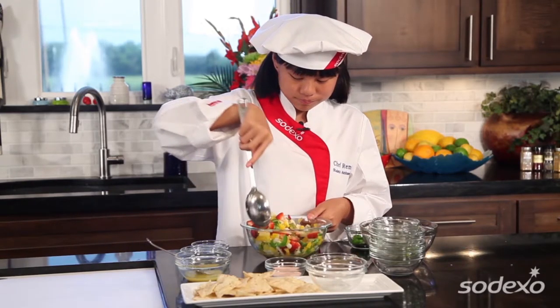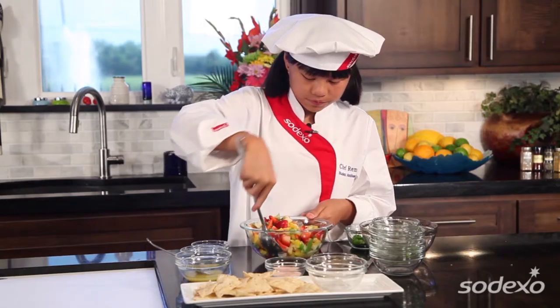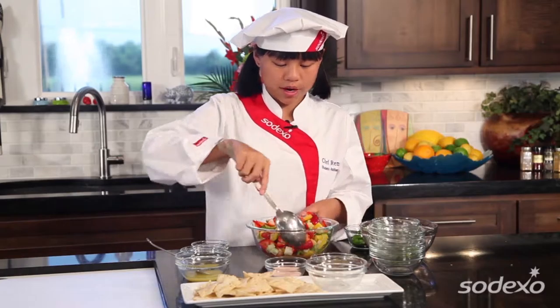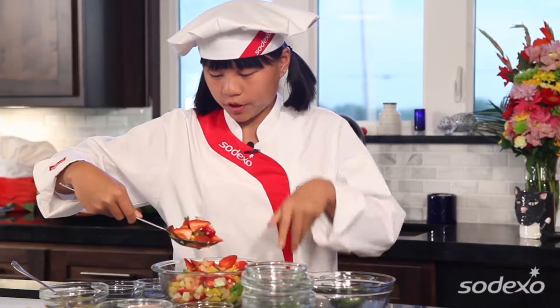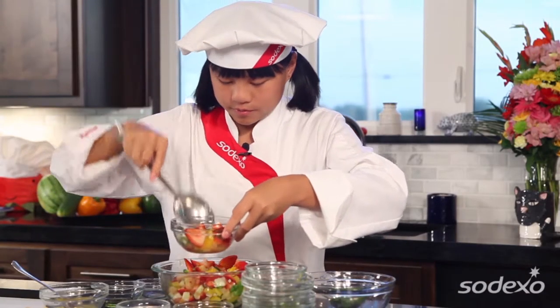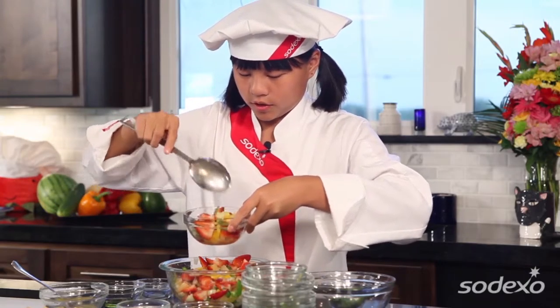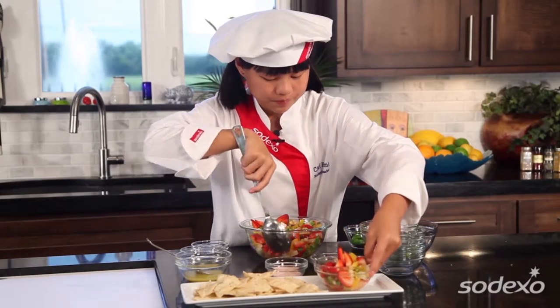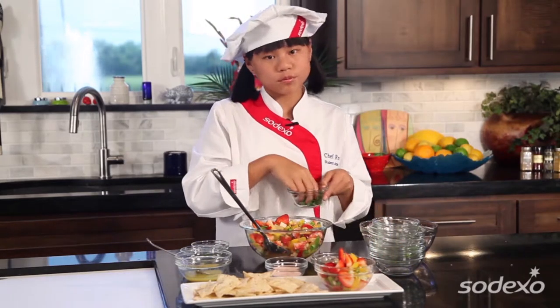Now we'll stir it up a little bit — getting a little messy here. Give it a nice good coat. And then, presentation matters, we're going to put it in our little bowl over here by our chips. We'll put some good size in there. We've got some more strawberries. And to garnish, we have some cilantro.